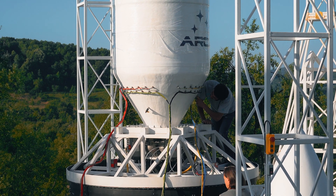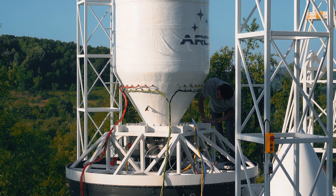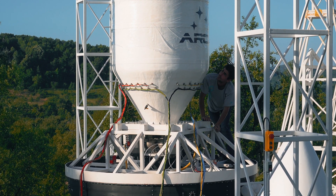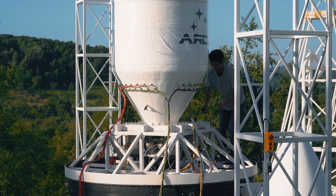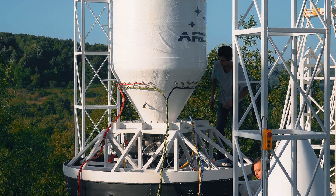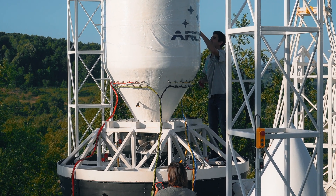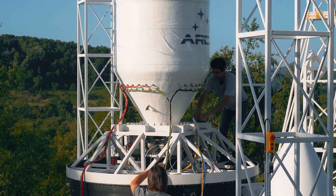As you saw from yesterday's video, the connectors we showed you yesterday are going to be plugged into the connectors at the bottom of the engine. My explanation was maybe not very easy to follow, but we are probably going to see more details on this in another episode.